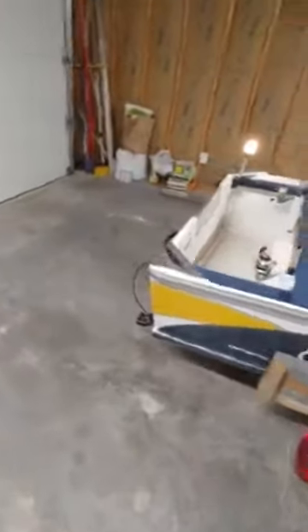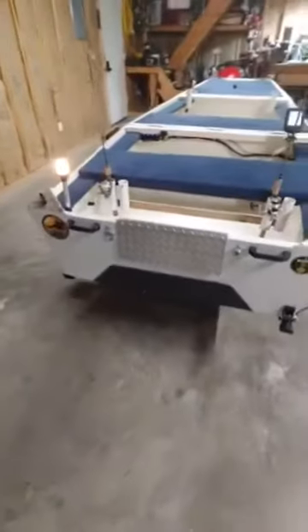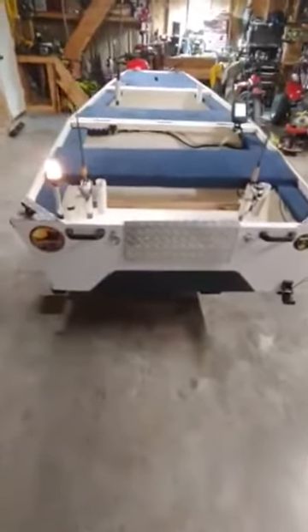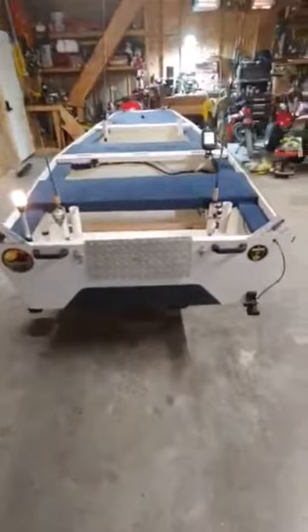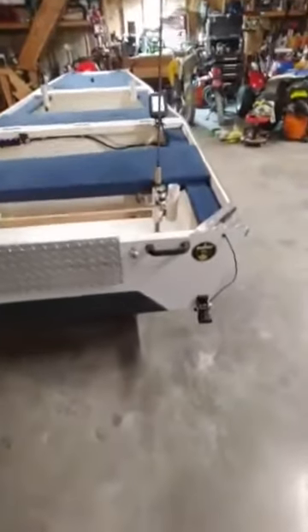I had it inspected by the Missouri Highway Patrol, so it's got a hull identification number and a title and everything like that with it. I've got lights on it, diamond tread plates everywhere. The back of it, I had a little two-horsepower Seaking outboard to push this thing about 12 miles an hour. It's got a fish finder and rod holders in the back.